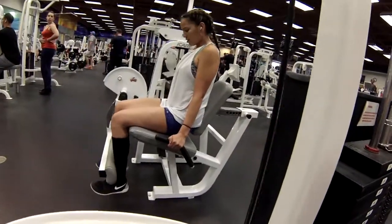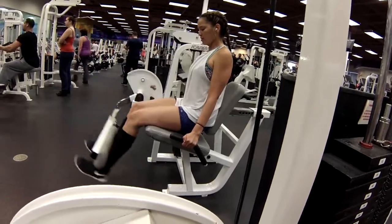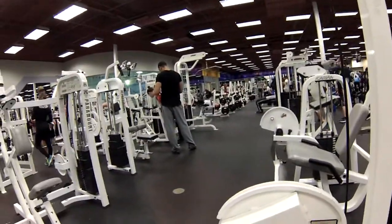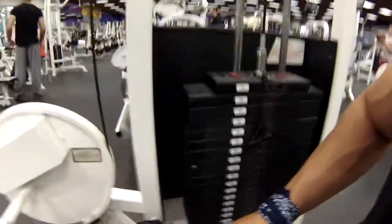So right now we're working the quads. Wanted to do leg press today or the squat but everybody's on it — even though it's international chest day, people still want to do legs. Monday is probably the perfect day to do legs because hardly anyone's using the machines; everybody's on the chest right now.